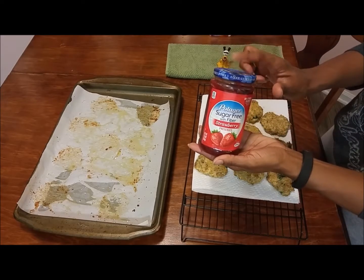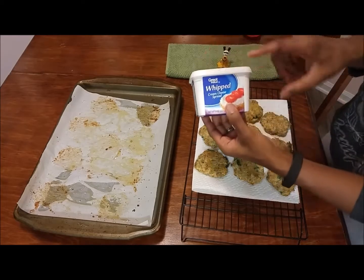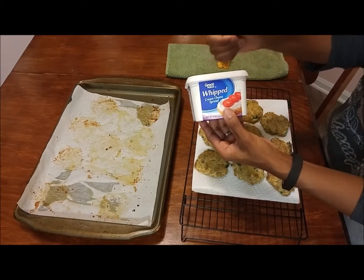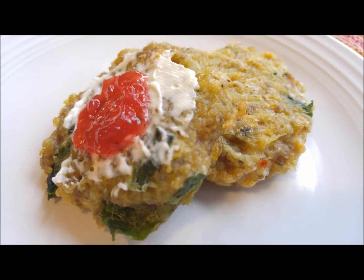I use sugar-free strawberry jam and cream cheese to top mine off — it turns out very yummy.